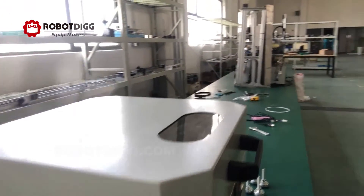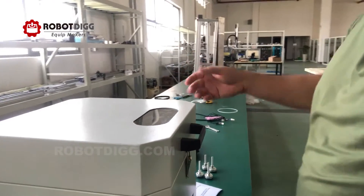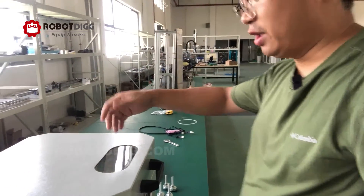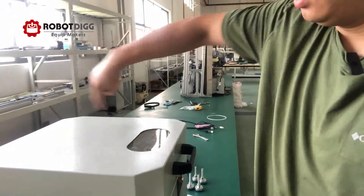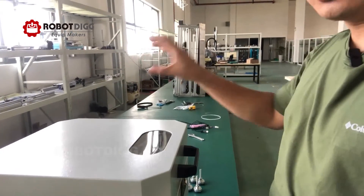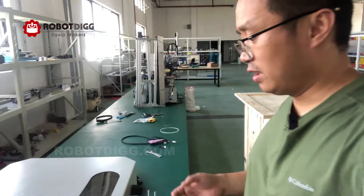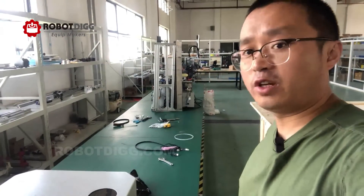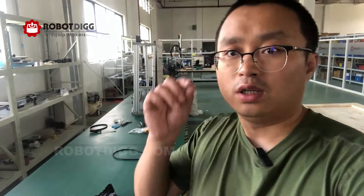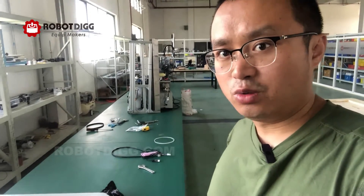The solder paste mixer is working now. It rotates and revolves in two directions — first this kind of revolution, and then the fixture cap itself will rotate. This helps to mix the solder paste perfectly. You can also use this solder paste mixer for other kinds of materials like glue or other materials you want to mix in your facility.